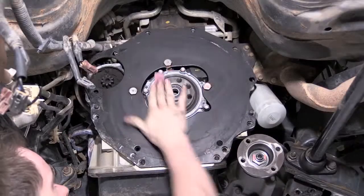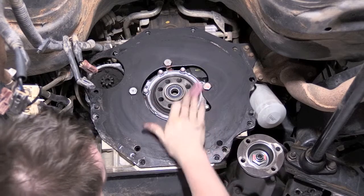It is always good practice to give the crank surface a rub with emery paper to clean any old threadlock or corrosion.